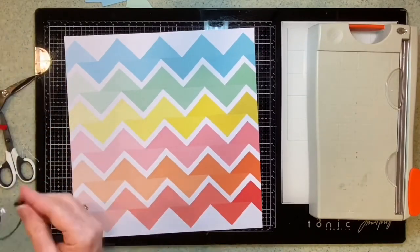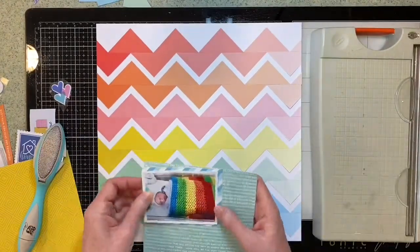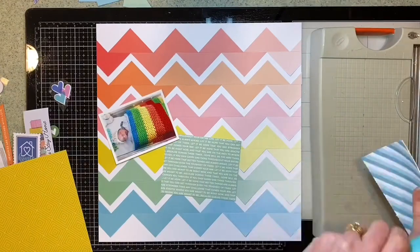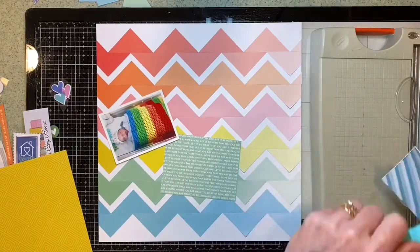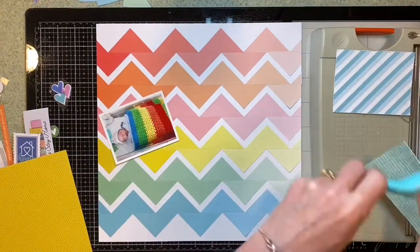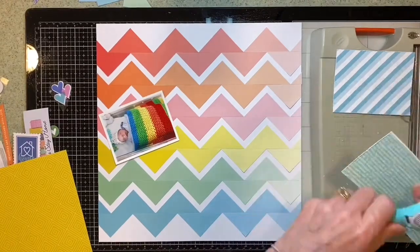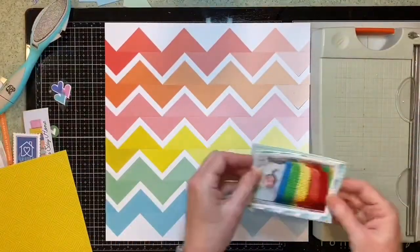So I'm just gluing these into place to finish off the chevrons. There were some extra triangles left over so I could have changed the colours if I wanted. I've now got my photograph and a few papers from the 6x6 pad. I'm distressing the edges with the Prima distressing tool and I'm going to use these to mat underneath my photograph.